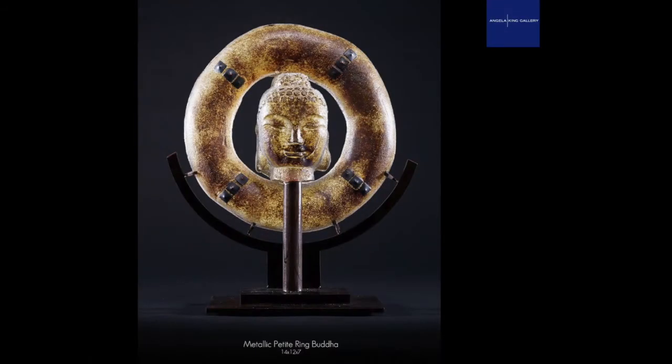I wanted to finish off the talk by showing you the pieces that Angela has. This is a really small Buddha but nevertheless quite impactful — it's only 14 inches tall.